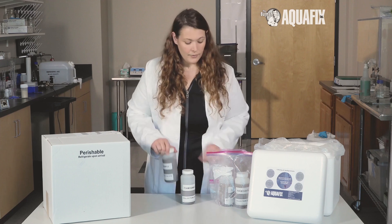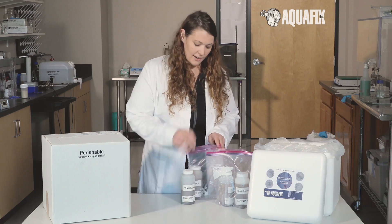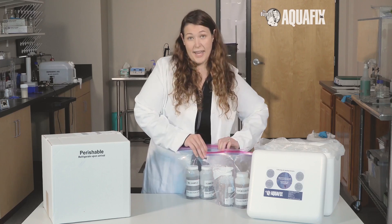Twist the tops tight and place the bottles within the provided resealable bag, making sure they remain upright and expelling excess air. Make sure that the bag is sealed shut.